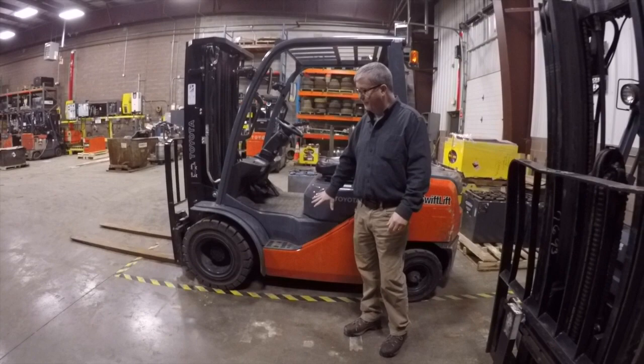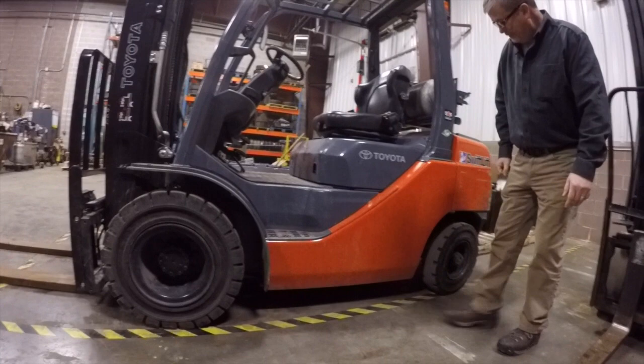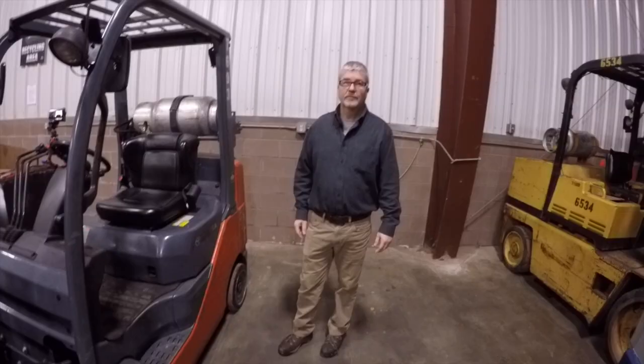Pneumatic fork trucks are designed for both indoor and outdoor use. They have much larger tires putting more rubber on the ground, greater clearance, larger steer tires, and an overall larger footprint.